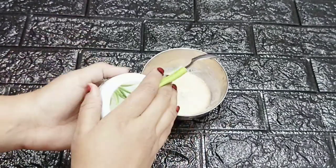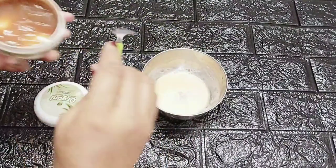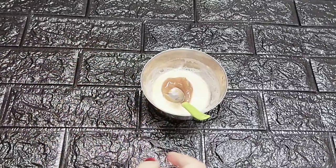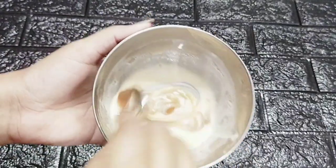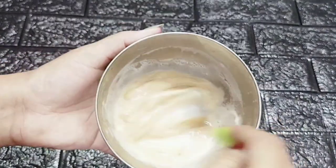We are going to use the gel for the first time. We will use the gel until that time — we will not use it otherwise. We will add 1 teaspoon of ingredients.